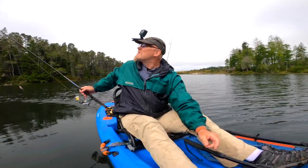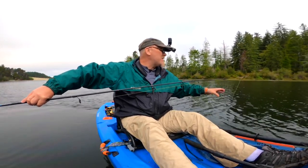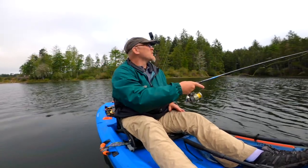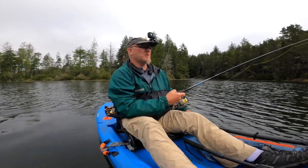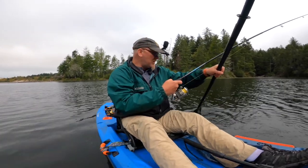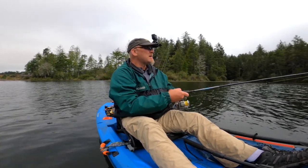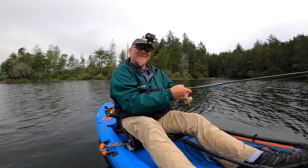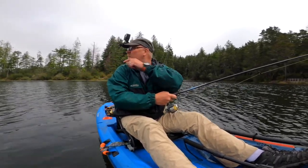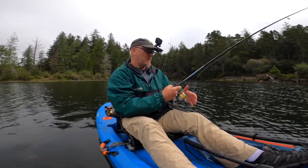If you're in the Florence area and want to go camping on the coast or just fishing, the nice thing about this lake is it's a no-wake lake. No skiing, tubing, or any of that. Motor boats out here are really small and go so slow they don't affect anything. And you're on the Oregon Dunes, so if you have an ATV or sand rail or quads and want to go on the dunes, it's right over there — there are actually access points right here in the campground.